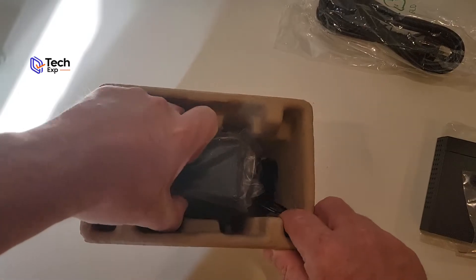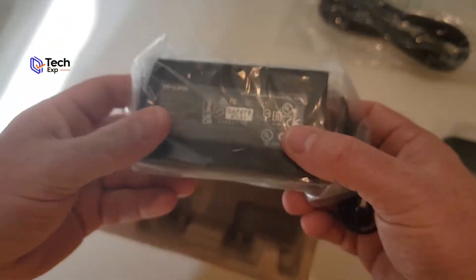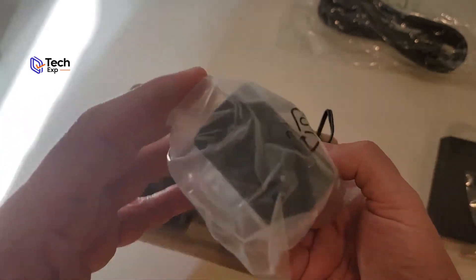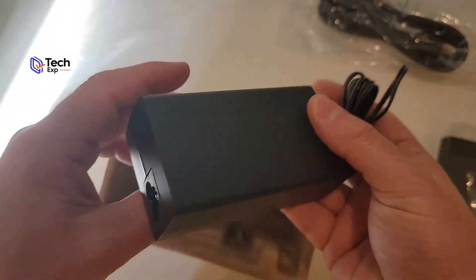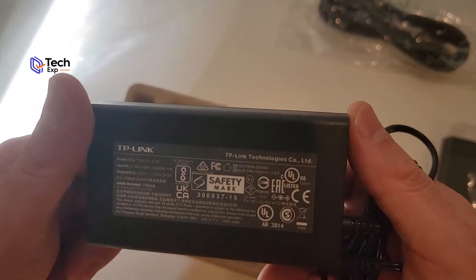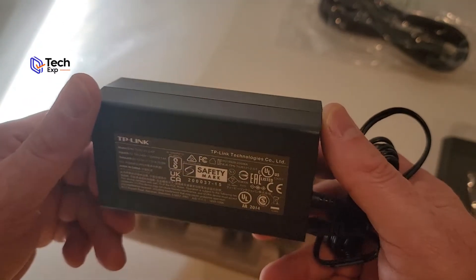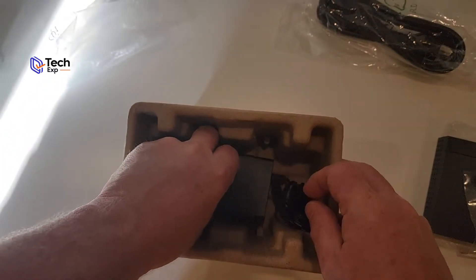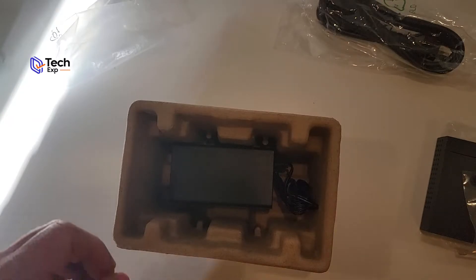There's an installation guide and a big power adapter block. The cable out of it is small, but the other end is big and heavy — that's why there's a big power cord. There's enough power in there to power up all those ethernet ports and push power to your devices. That's what's in the box.